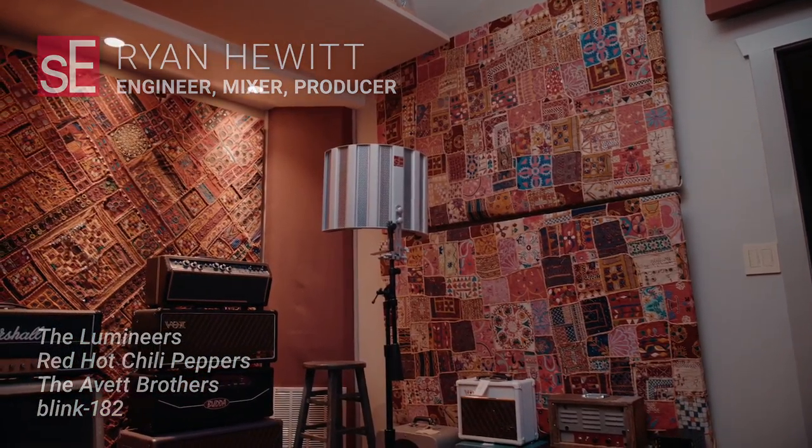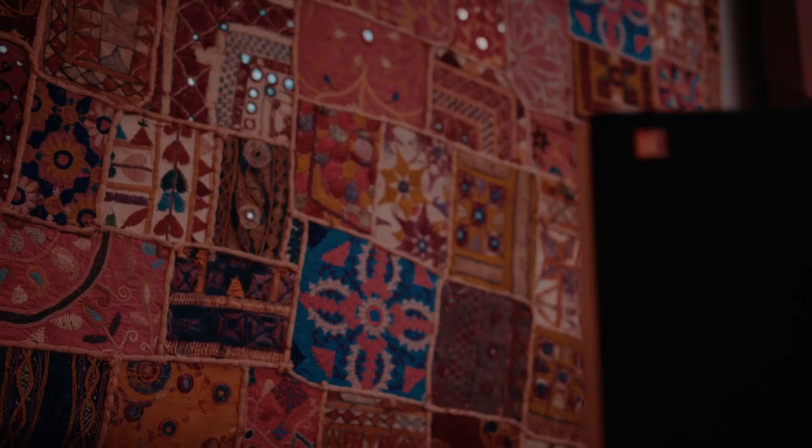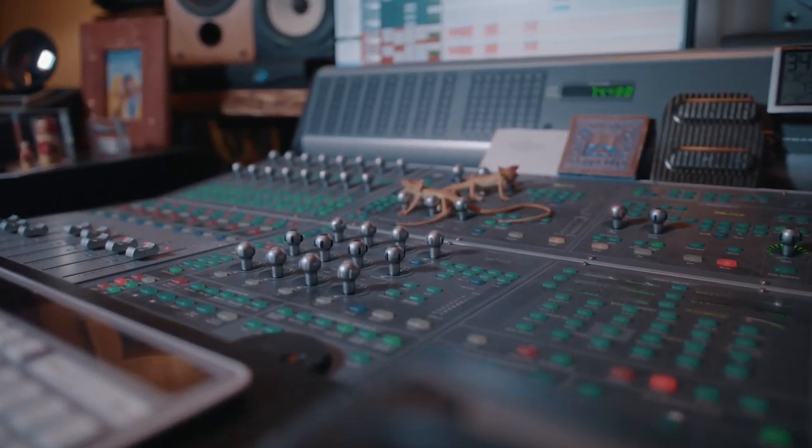I first encountered the Reflection Filter working with Matt Serletic in L.A. He's very particular about having the deadest, least amount of space surrounding the vocal in a recording that you can possibly have. His theory is that, using video terminology, the blacker the background of the vocal, the more it can stand out in the mix. And I found that to be ultimately very true.